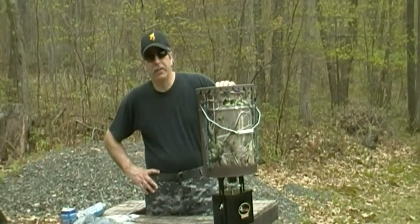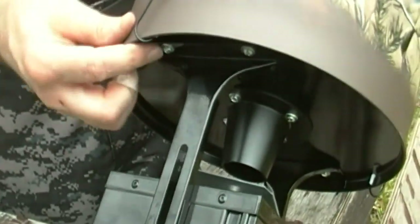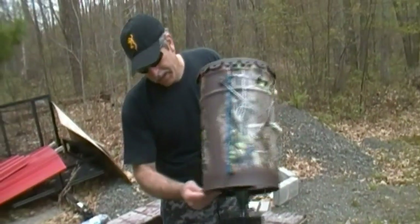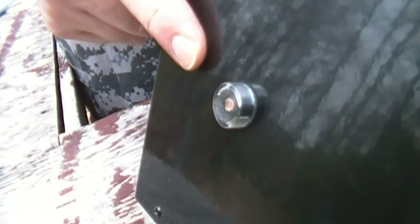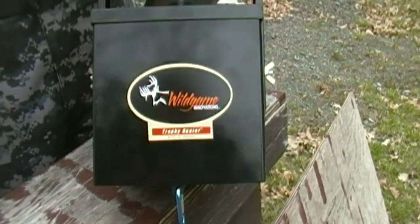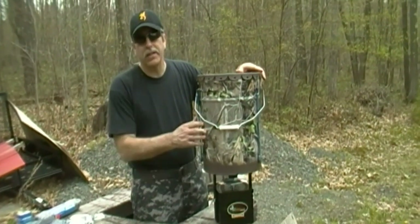It's together - didn't take very long. One thing I did when I put the actual spinner on: I used nuts and bolts instead of the self-tapping screws that come with it. I bought a small pack of nuts and bolts just so it'd be more secure up here. On the back, that is your photocell. After two days of being on, it will spin one hour after sunrise and one hour before sunset, to whatever time you have programmed inside.